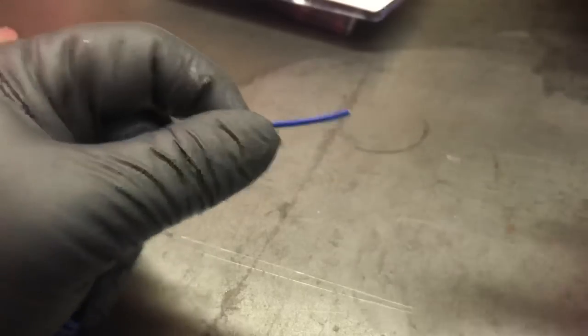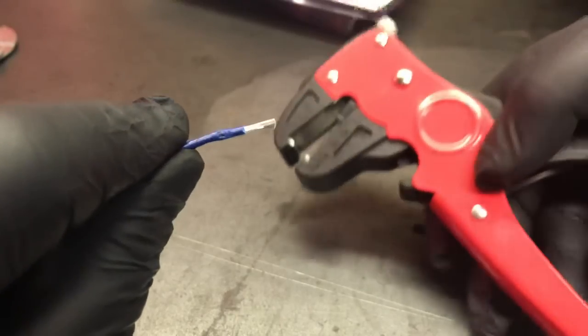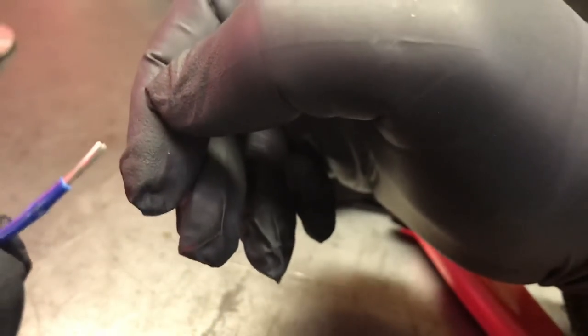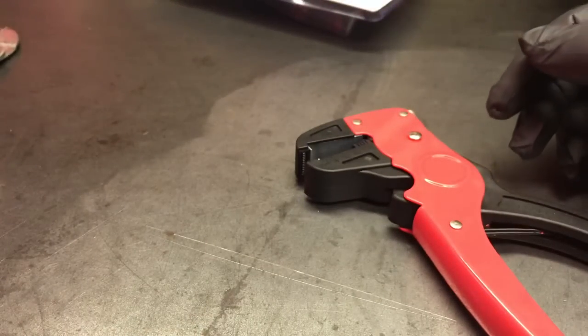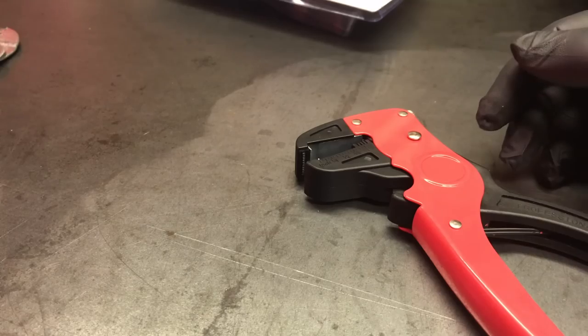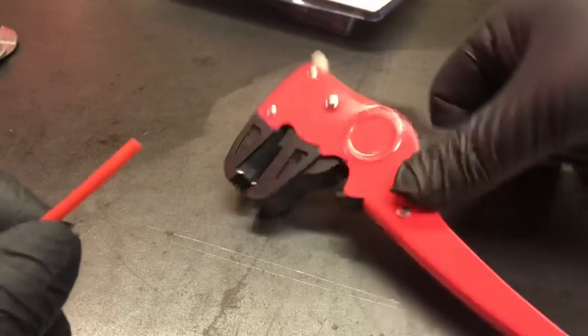Let's see how it strips a smaller gauge wire — not too bad. Let's try different types of insulation. I've got this wire which has a flexible silicone insulation, let's give that a little strip — nice.